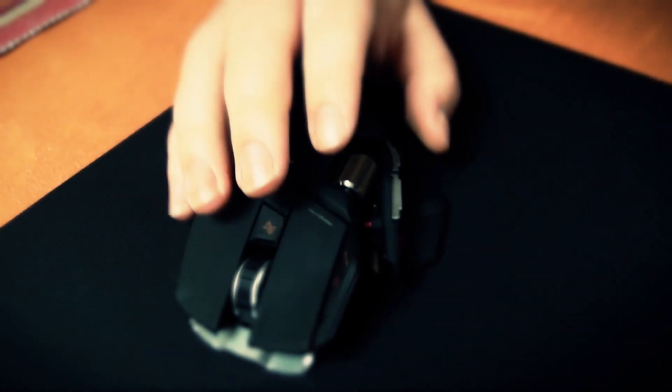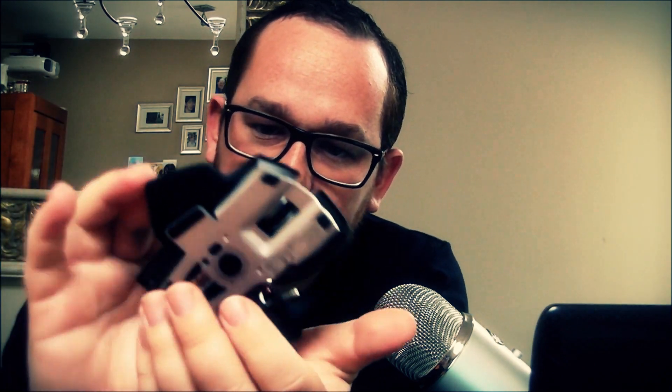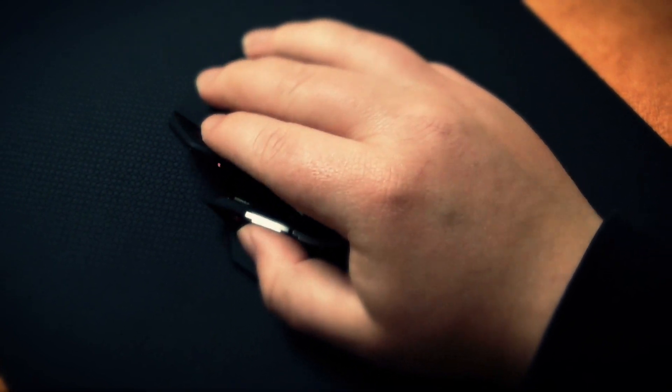These hands are really small and really fat. But you have to pick a mouse based on the shape of your hand. I have a really small hand, so this mouse — the R.A.T. 9 — fits my small hand quite perfectly.